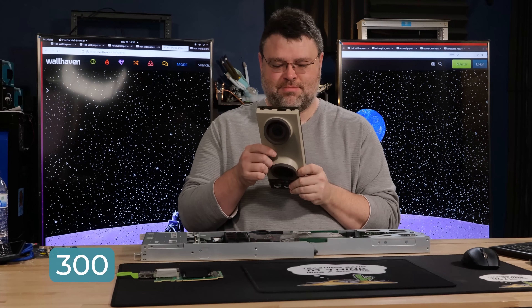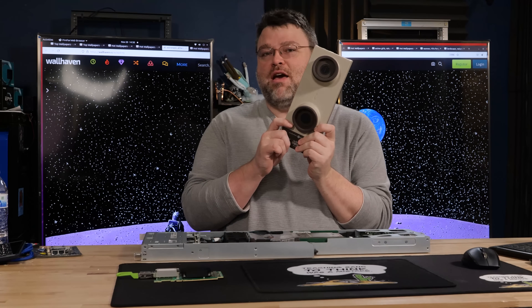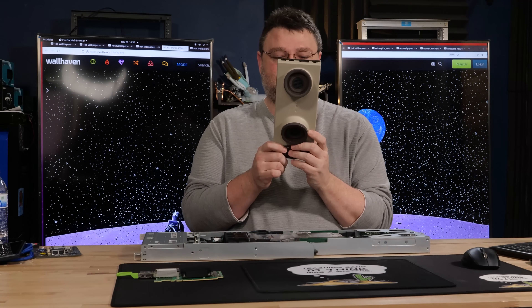300 bits per second. This is number 1000 off the line. This is a modem from the eighties.